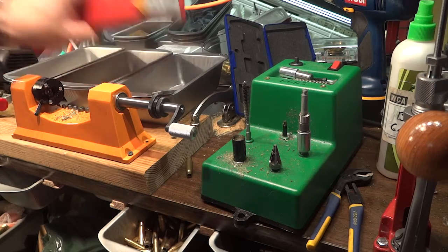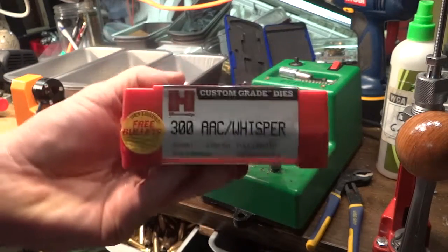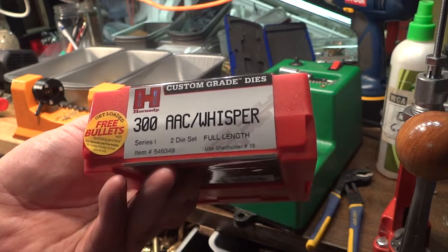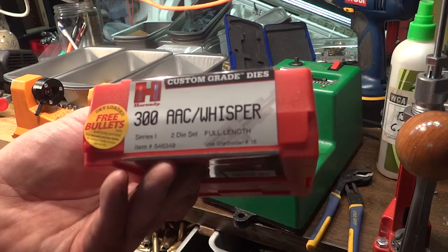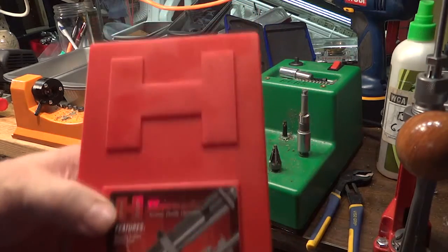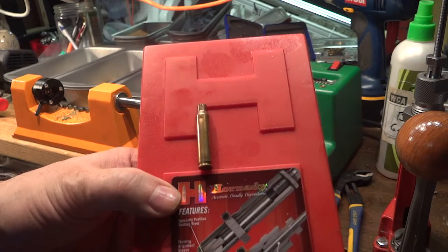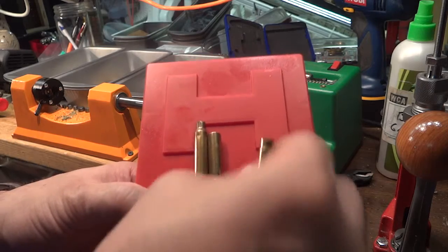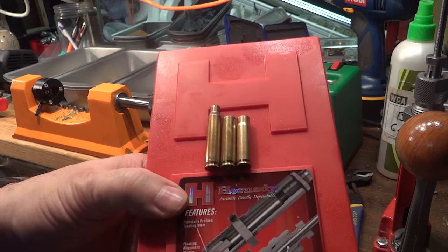This is Mark with Aardvark Reloading. What we're going to use is the Hornady 300 AAC Whisper — it's a Hornady Series 1-2 die set, full length, item number 546349. What it will do is take a .223 or 5.56 casing and, after you cut the neck off, it will make a 300 Blackout.